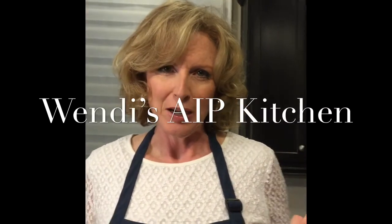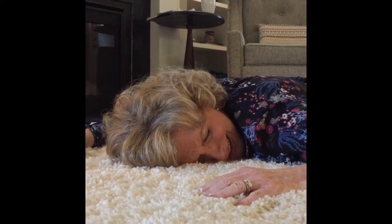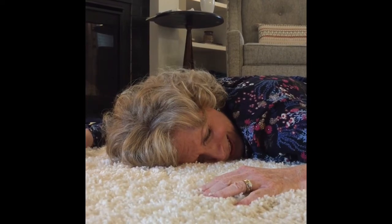So we've just had a little issue here in Wendy's AIP kitchen. For the written recipe, go to my website at...